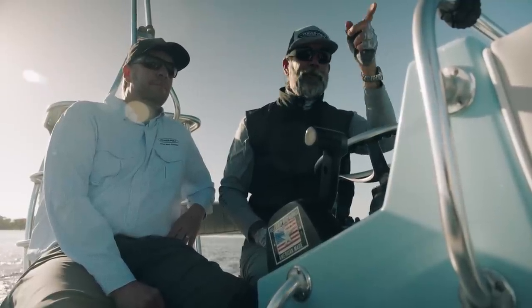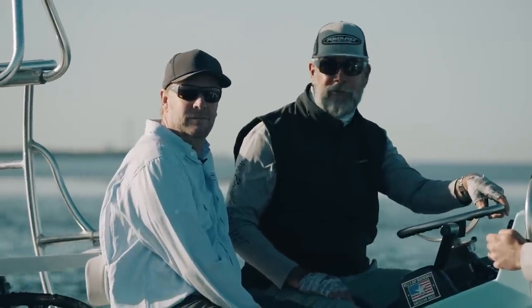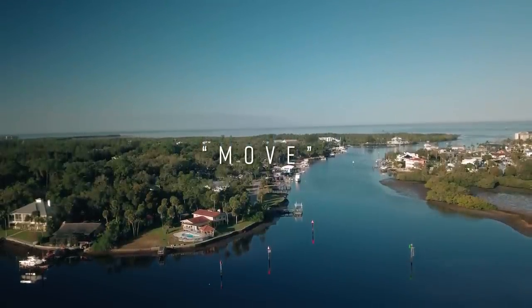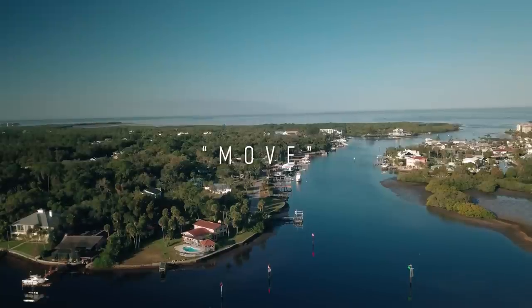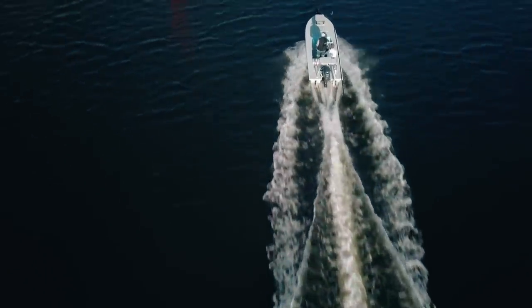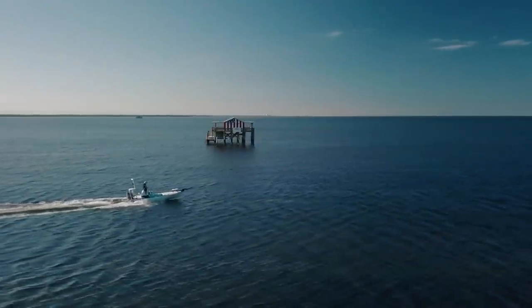We're going to put it down right over here on this point, and we're going to start working toward those white birds and see if we can get a few redfish or a couple of big trout. I grew up in Pasco County, went to Land O' Lakes High School, so when we launched out of Nick's Boat Ramp in New Port Richey, I'm extremely familiar with the area. Being that it's January and February, we're going to have cold fronts, it's going to blow hard out of the north, and the water's going to be crystal clear, so it makes for challenging situations, but the key is to be quiet, methodical, and really dissect the area and find out where those fish are holding.